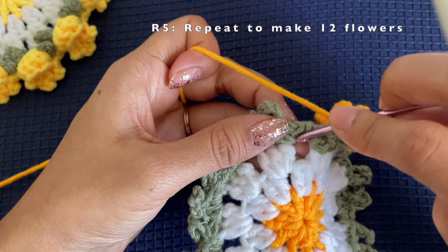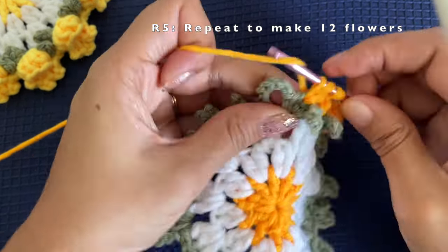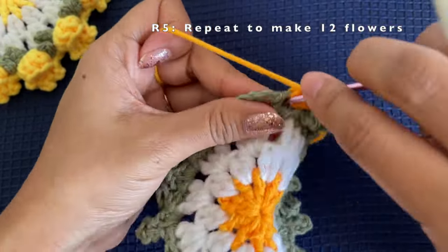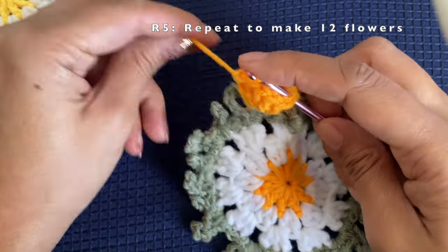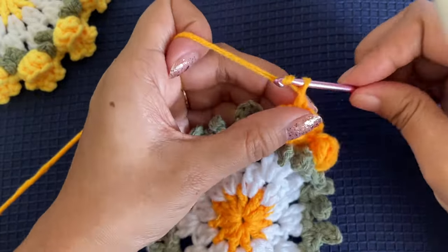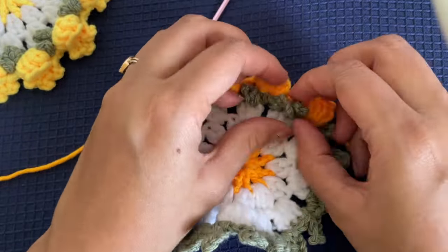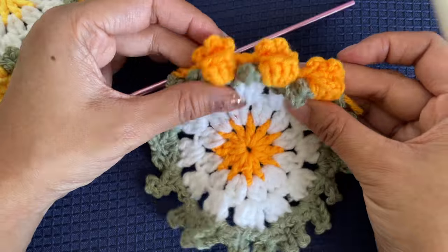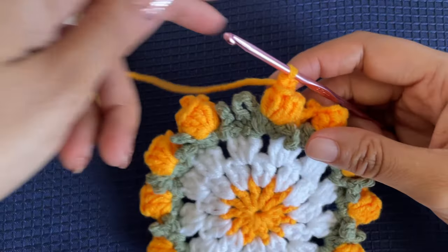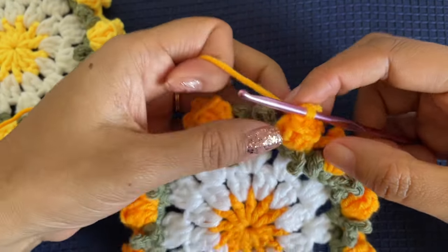Chain one again and start working on the next flower. The next flower is again on the middle stitch — the second stitch of the next set of leaves. We repeat this pattern of making six double crochets, connecting the ends, and then making the set of chain threes at the back of the flower. I will be making 12 flowers in total, and these flowers will all be located between the sets of leaves, that is between two leaves.